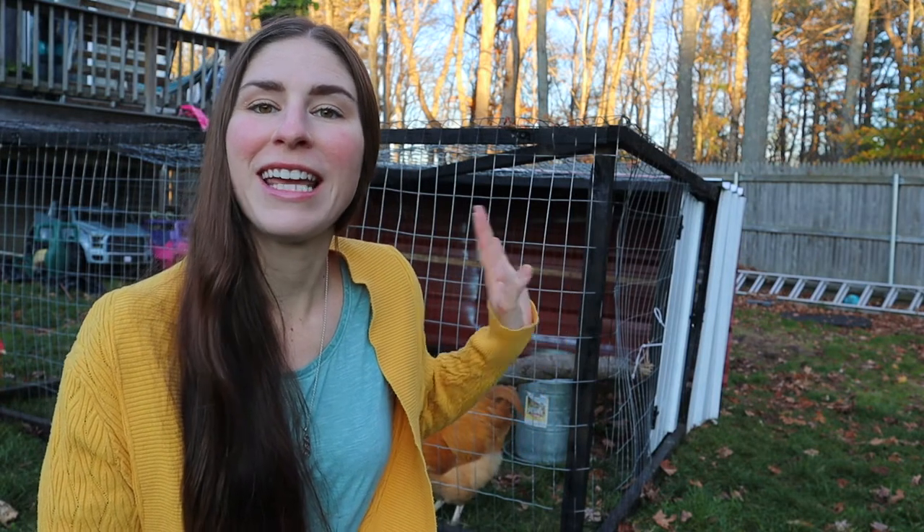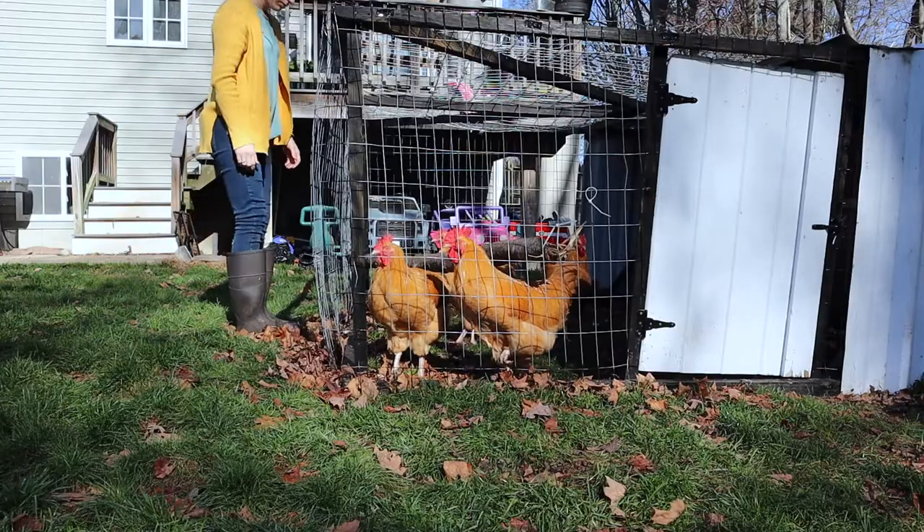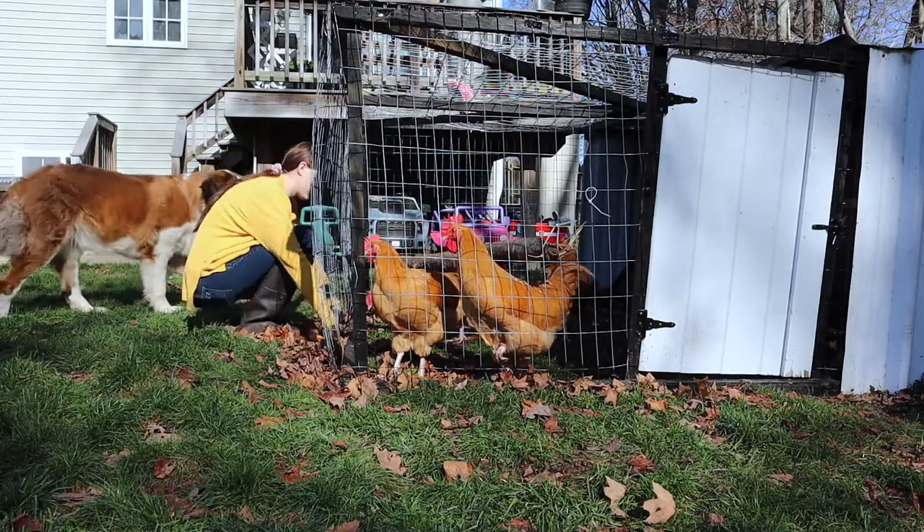Do you want to build a chicken tractor? Let me show you this chicken tractor that I recently built with my husband — maybe it'll give you a little inspiration for a chicken tractor that's right for you. This chicken tractor is an 8 foot by 8 foot design. I wanted one I could get into but also lightweight enough for me to be able to move it.